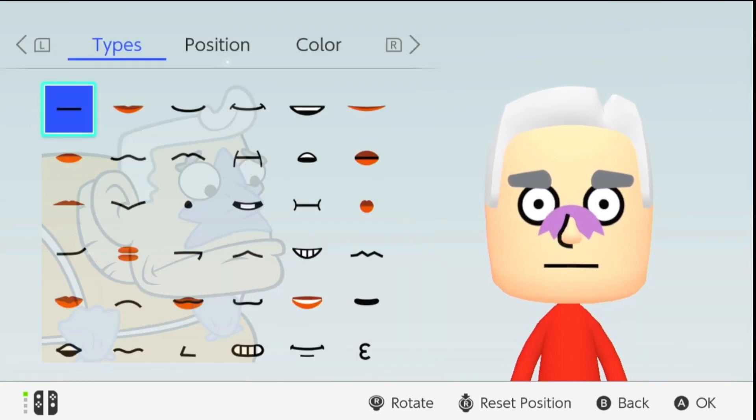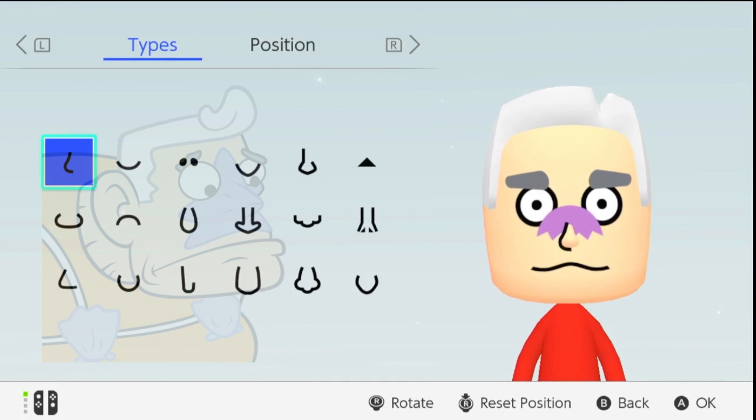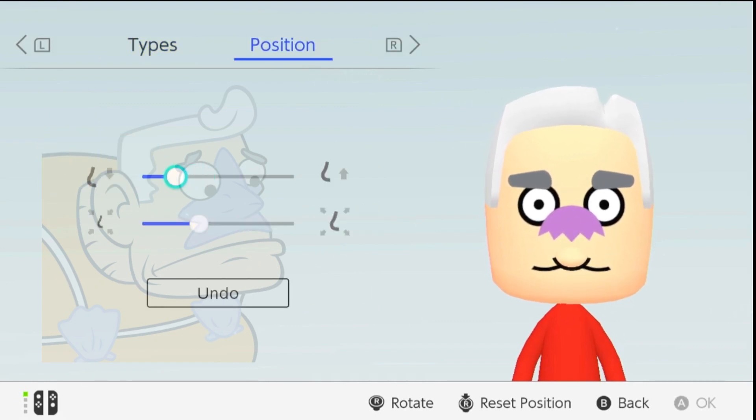Step 6: The Mouth and Chin. Mermaid Man's mouth is always set in a stern line, so he means business. And don't forget that strong, superhero chin.